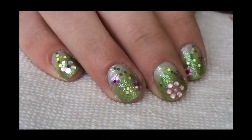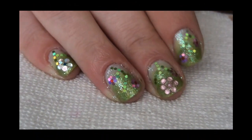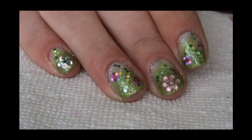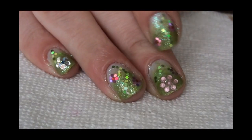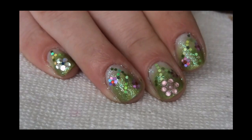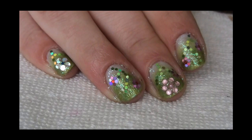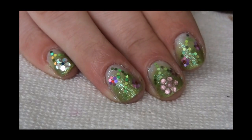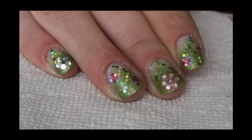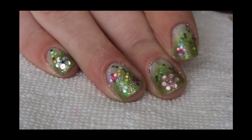Hi guys, so this is today's design and another contest entry. I just couldn't stay away from doing this entry because it's for configure and I loved the theme — the theme is glitz and glam. And since it is spring, I have decided to do a spring-inspired tutorial. And these are just glam up your spring nails.